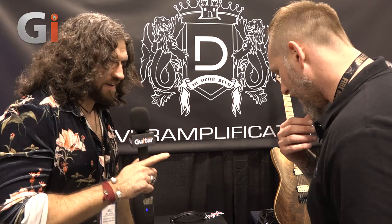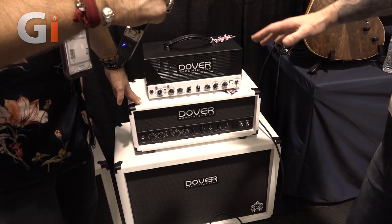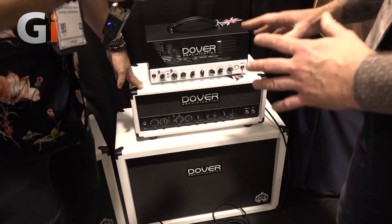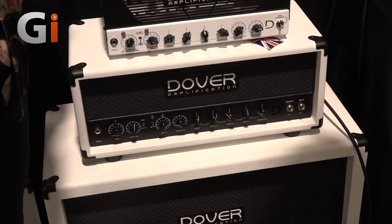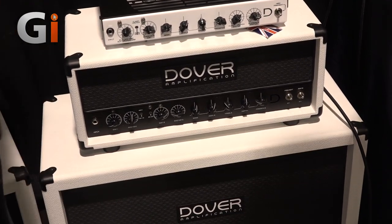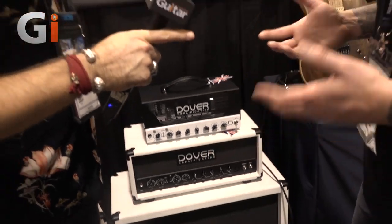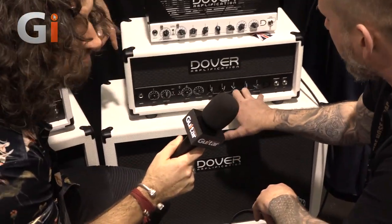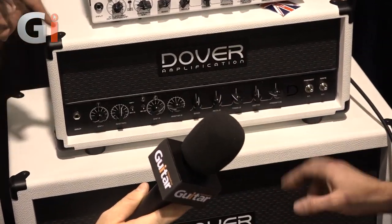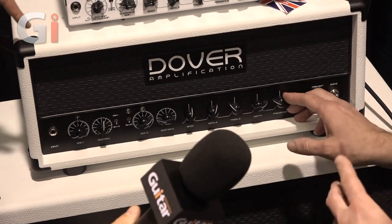So let's talk about the big boy - this is the 50-watt, the DA50. This is our flagship amplifier. It has more features than the smaller models. Unlike the 20-watt which uses EL84s, you get that big, thick, rich EL34 sound, which is synonymous with so many legendary UK bands. What we have here is a two-channel amp with multiple features and a shared EQ. You've got bass, middle, treble, but you also have the presence and the depth, and those two work with each other to create more sonic variety.